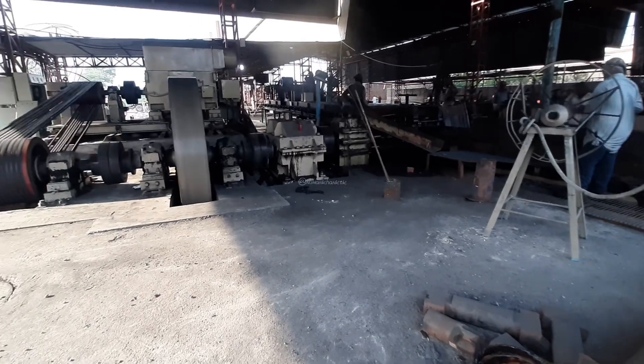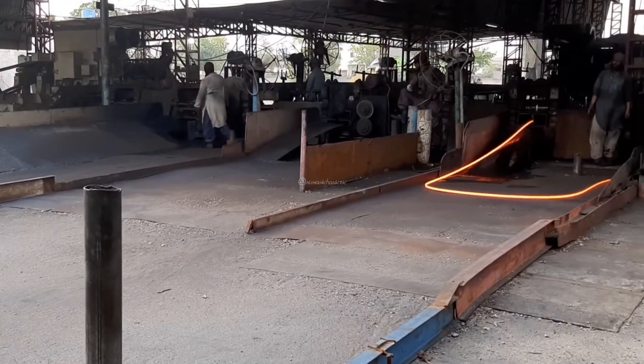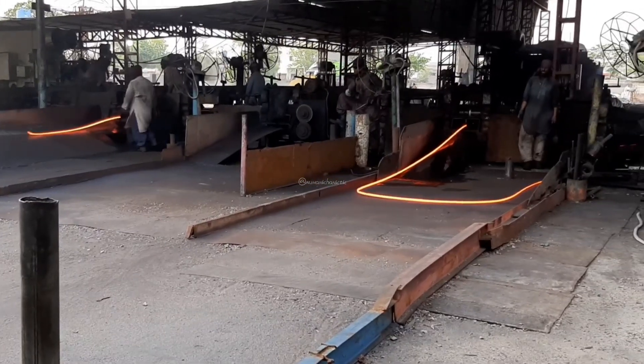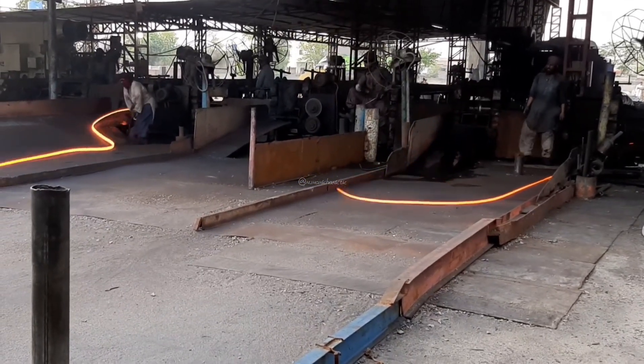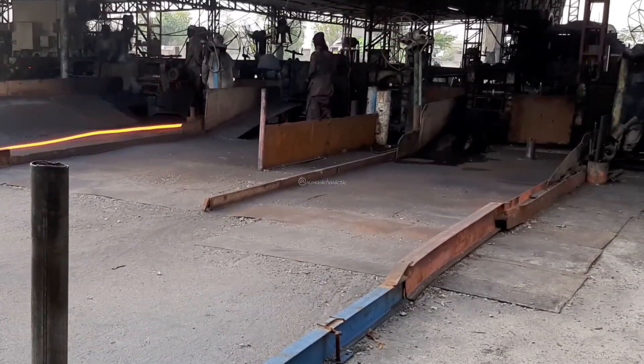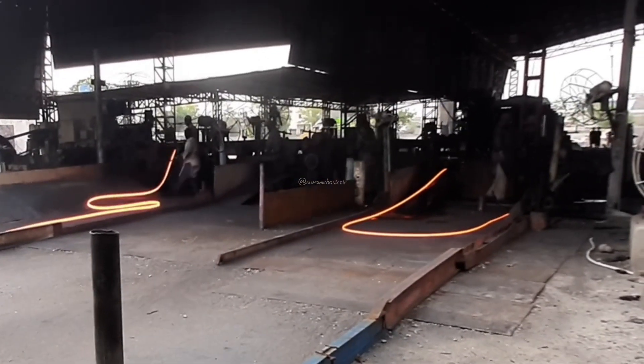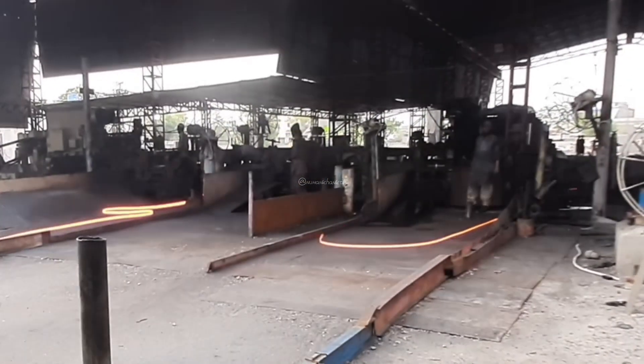Various tests and inspections, including dimensional checks, surface quality evaluations, and mechanical testing, are conducted to verify the quality and compliance of the finished products. In the case of steel bars, the semi-finished products are typically rolled into long, cylindrical shapes. The process may involve multiple passes through different sets of rollers to achieve the desired dimensions.